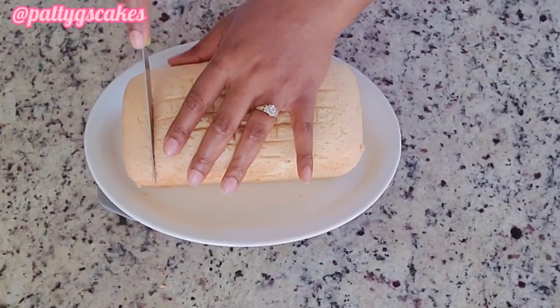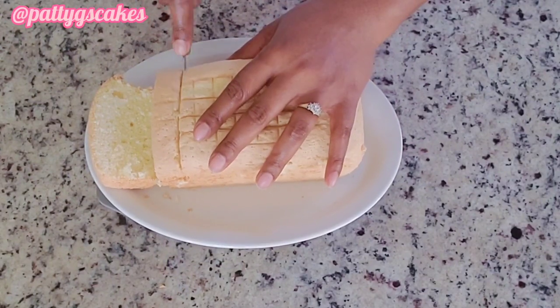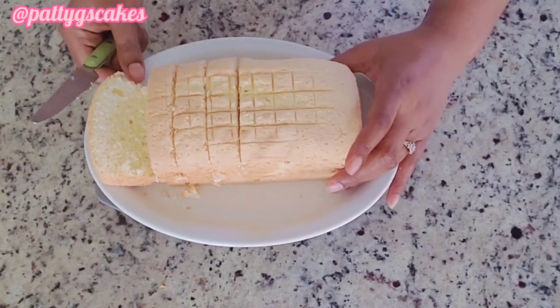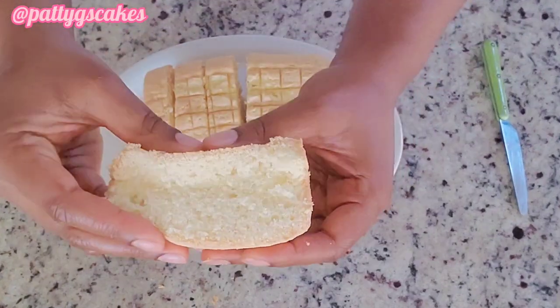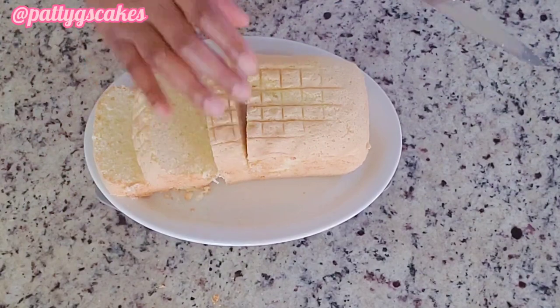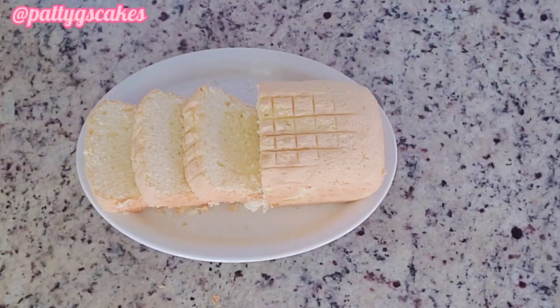Do you sometimes wonder how you can make your cake as spongy as a sponge cake? Wonder no more. In today's video I'm going to be showing you how to make your cake extremely spongy, even more spongy than a sponge cake. Hello everyone, welcome back to my YouTube channel and stay tuned.